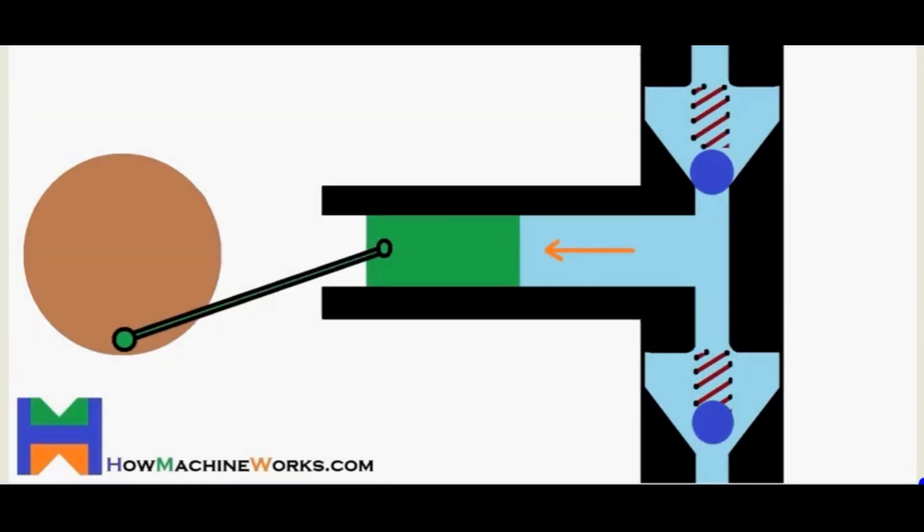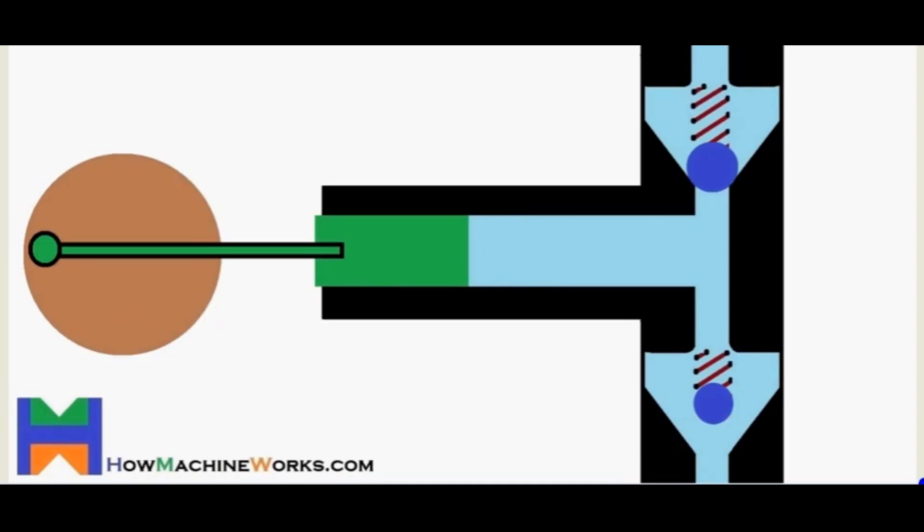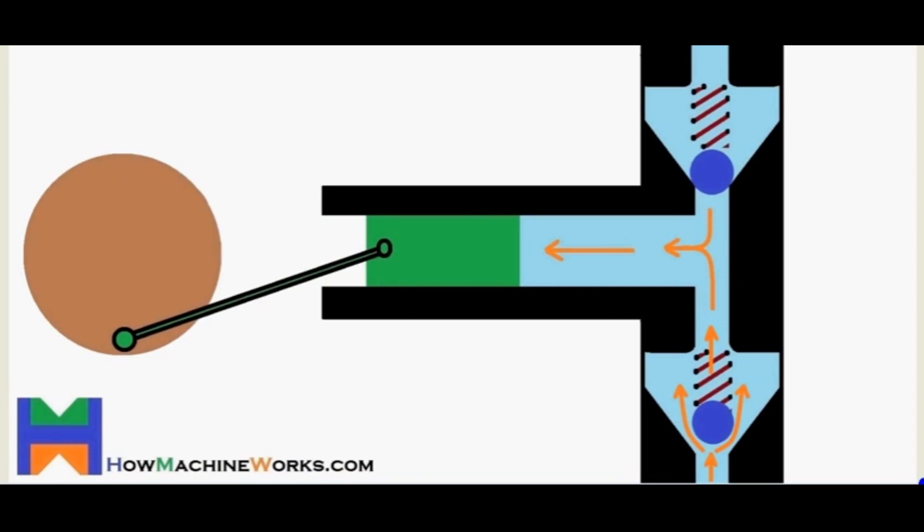The fill stroke starts with withdrawing the piston out of the chamber by the rotor, releasing the pressure on the inlet valve, which opens, allowing the mobile phase to enter into the pump, as we can see. The chamber of the pump is now filled with the mobile phase. At the same time, the outlet valve is closed.